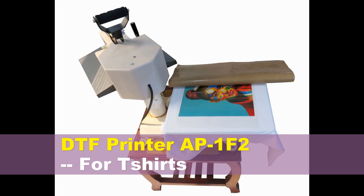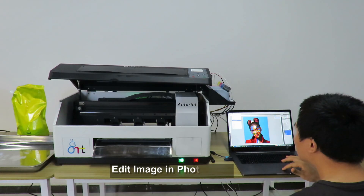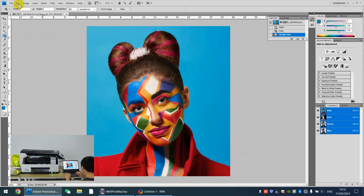Print DTF Printer AP1F2 for T-Shirt. Add your design in your Photoshop, CDR, AI, etc.